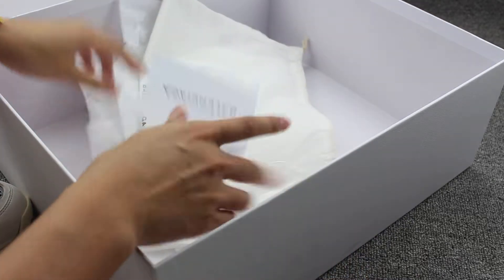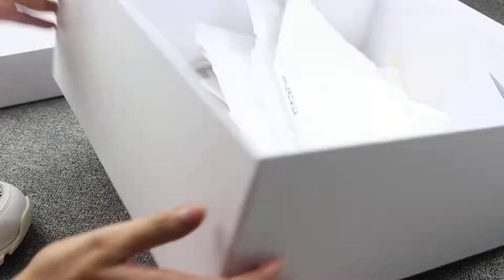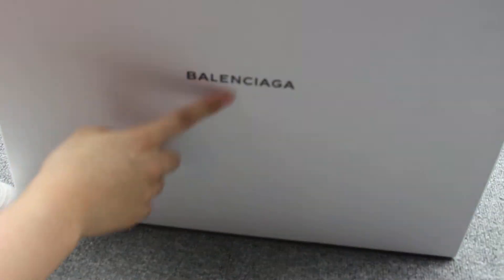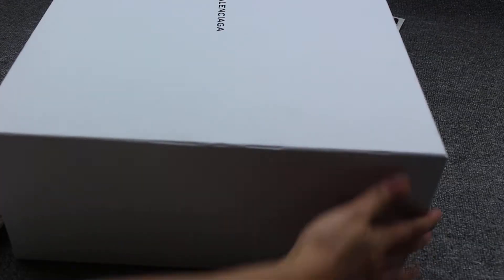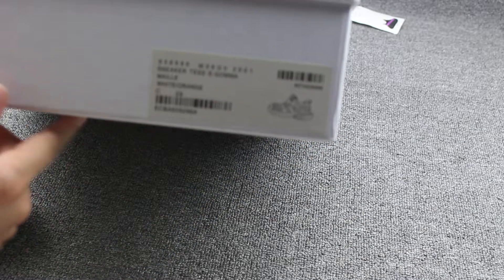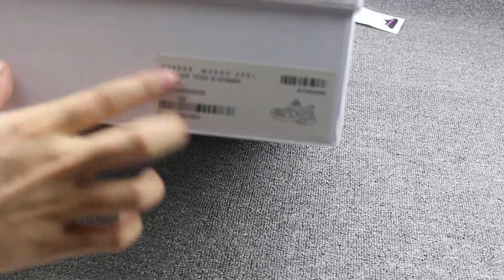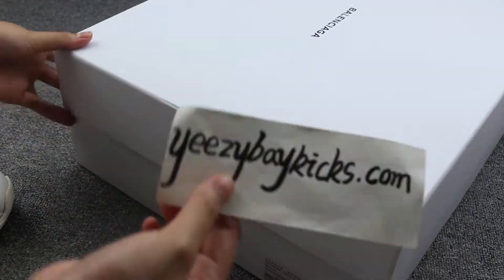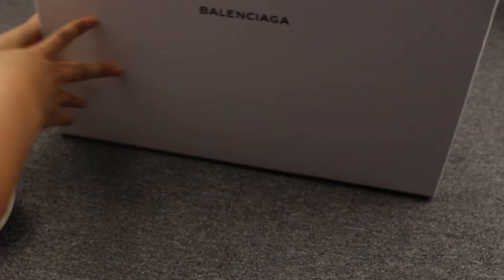You can see the box is really, really big — huge box. Usually the dust bag is on the bottom, in the middle. You can see the Balenciaga card. And I'll also show you guys the label — you can check. If not clear, you can go to my site. I post more detail pictures there — you can go check and place your order.